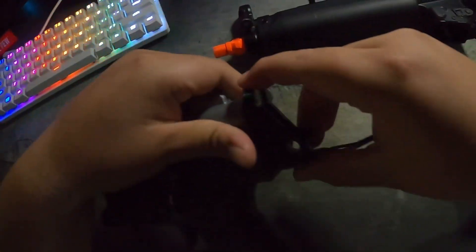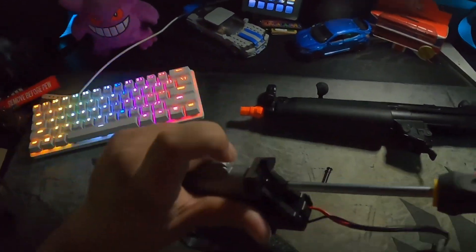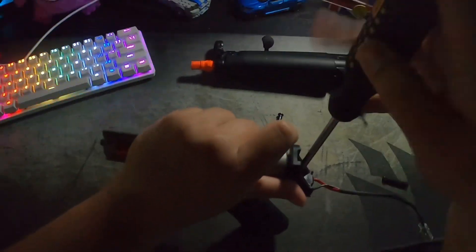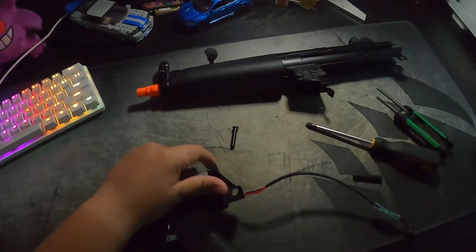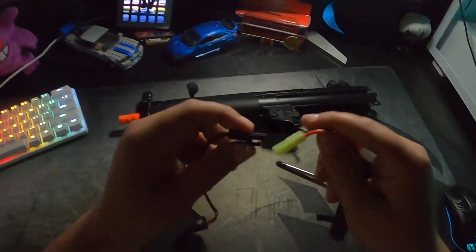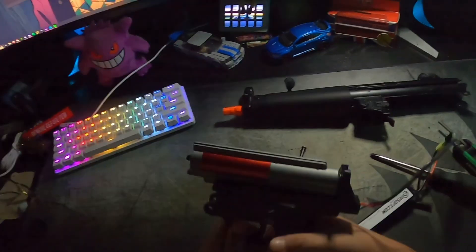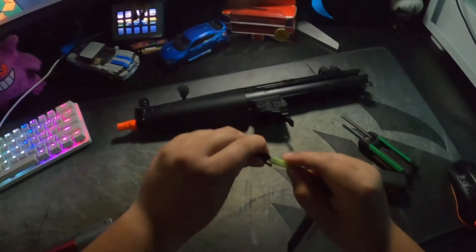Same steps as before — put everything back the way it was. Go ahead and grab your battery of choice; I use an 11.1 lipo battery. Plug it in, set it to single fire, and make sure it's shooting properly. Once you see it's working, you're all set — just reassemble everything with the two simple pins and you're done.